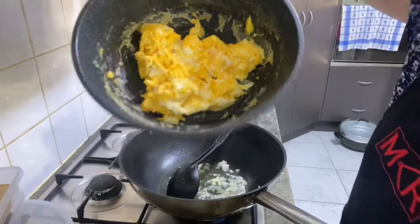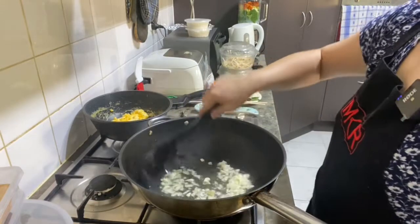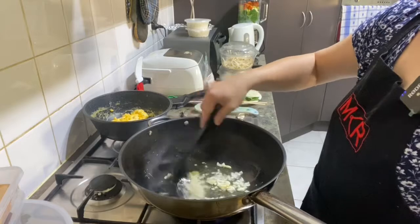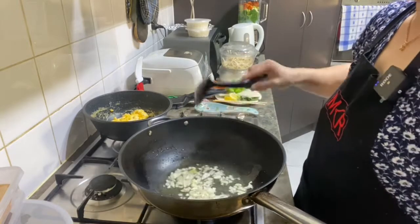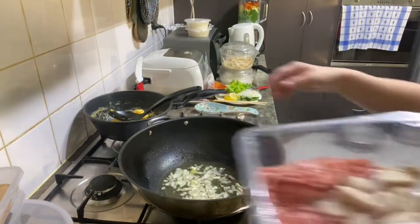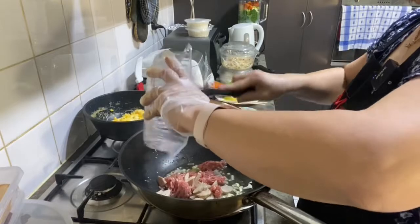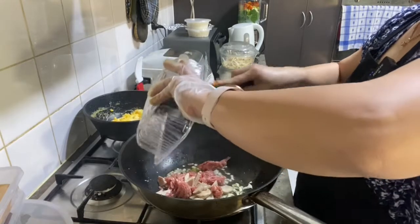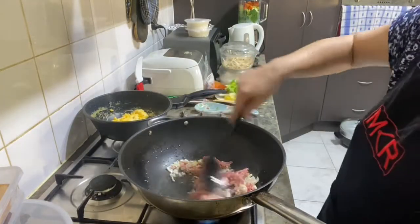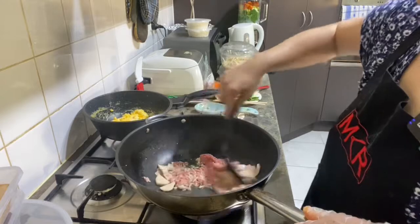Sayurnya udah dibikin dulu setelah makan. Oke, dimasak sampai sekarang, kita akan masukin daging cincang sama bakso sayur. Masukin bakso sama daging cincang ya.